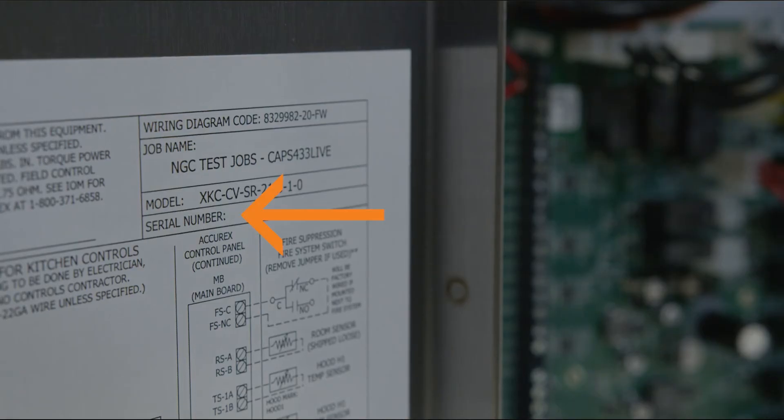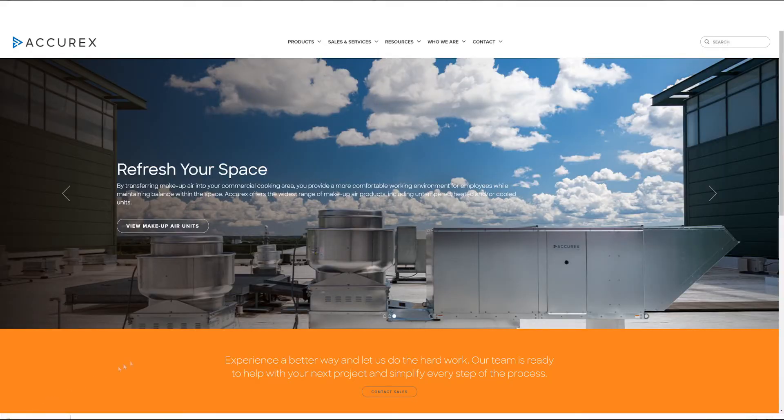The serial number is located on the wiring diagrams on the interior of the control enclosure door. It is highly recommended to have a copy of the Installation and Operations Manual, or IOM, on hand before arriving on site. The IOM contains important information regarding the installation, maintenance, and troubleshooting. A copy of this document ships in the product packaging and is also available at Acurex.com.